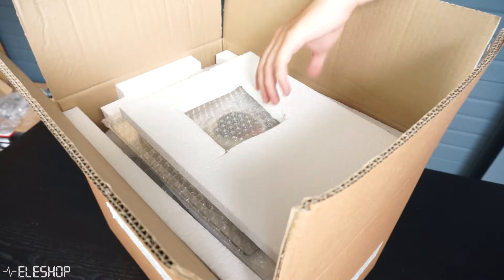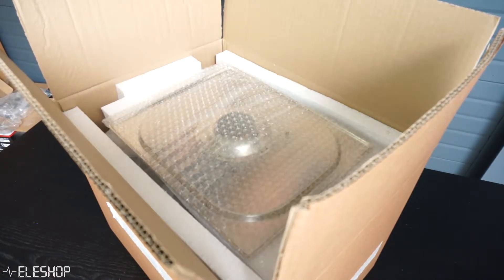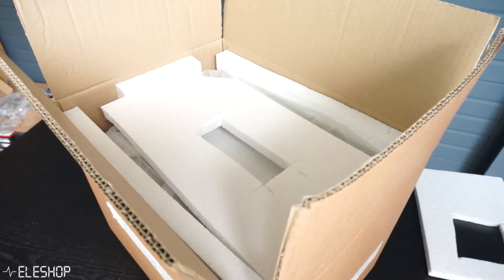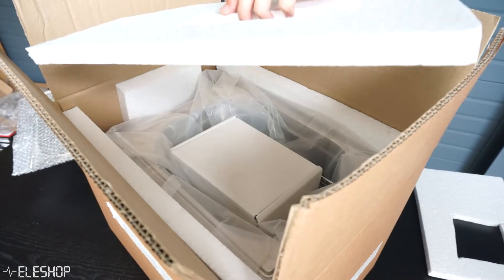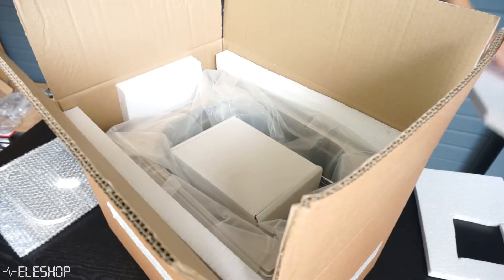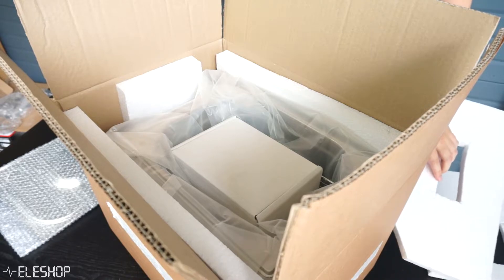This is how the inside of the box looks like. First you need to take out some styrofoam, the lid of the oven, and you're going to need a big piece of styrofoam to put on the table so you can place the oven on there to prevent scratches.